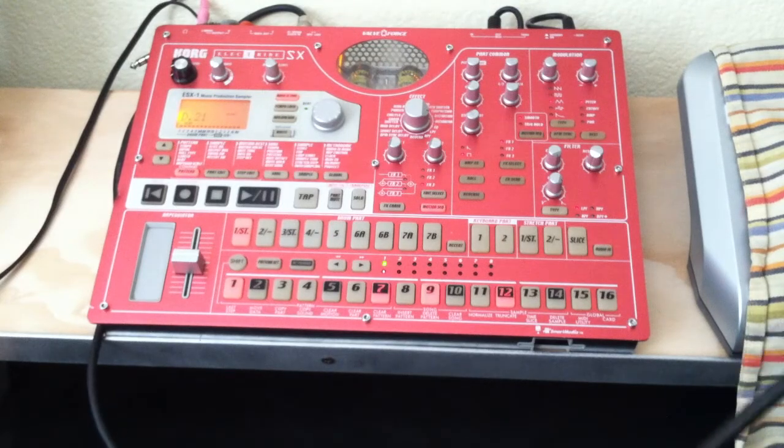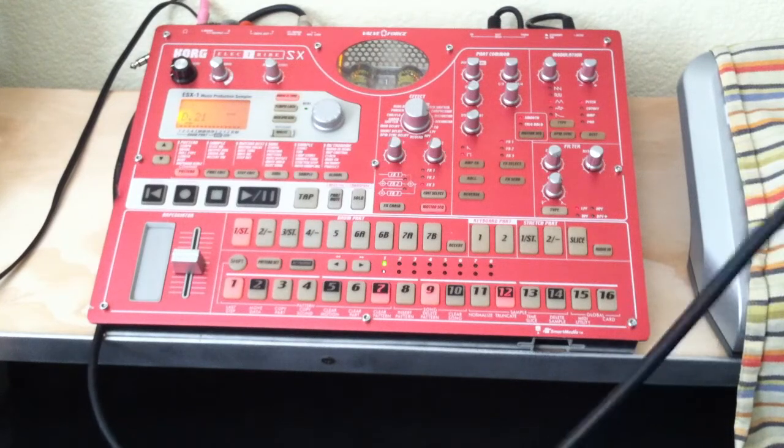Hello again. I just wanted to show you a quick tip on the Korg Electribe.